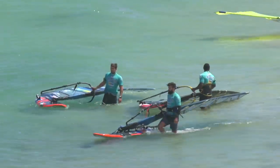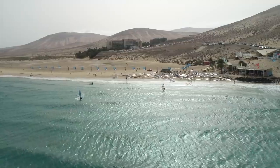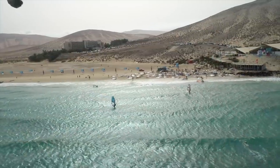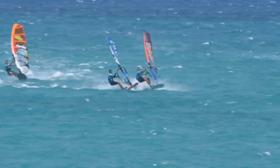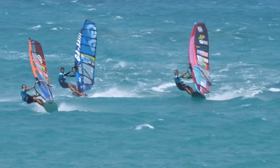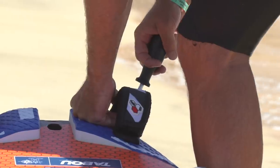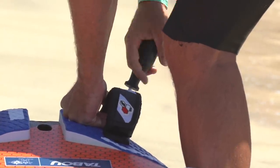Depending on your board, conditions, and style, you have a different rake of fin. Here in Florida for Fuerteventura, our courses tend to be a bit broader, so it's about finding a balance of release in the board while still being able to point a little bit. The further you rake back the fin, the more free it can feel, but you lose some ability to point. This year the boards have a bit more natural power, so I'm actually raking the fins back a little more than in previous years when I needed more power from the fin.